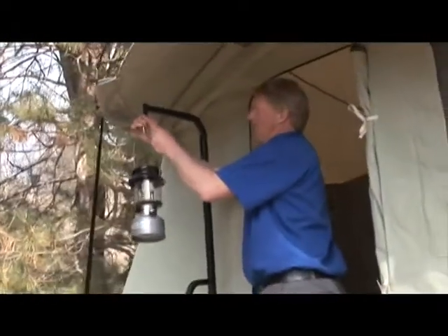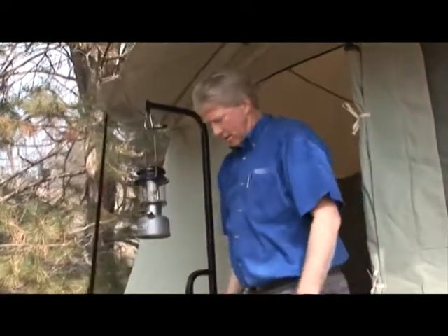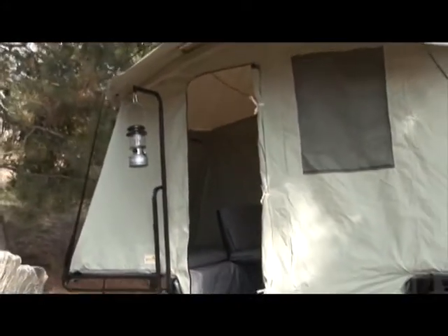The lantern post can be attached to either side of the doorway and provides a nice place to hang your lantern. The post can also be used as a convenient handrail. The lantern is not included.